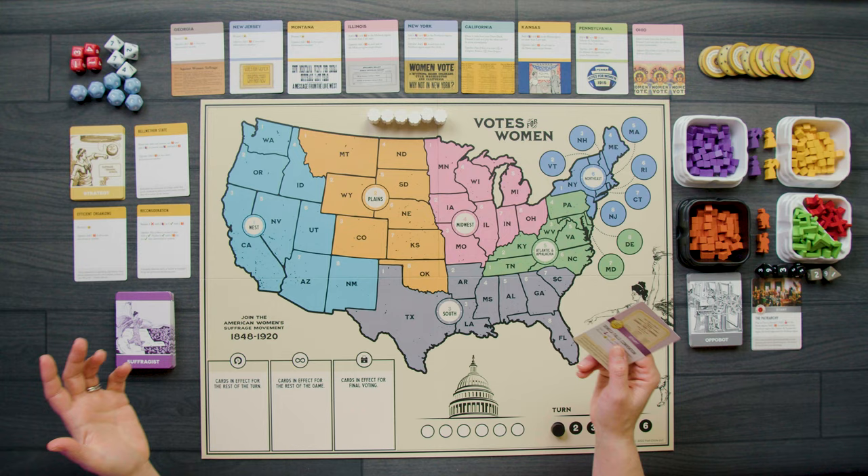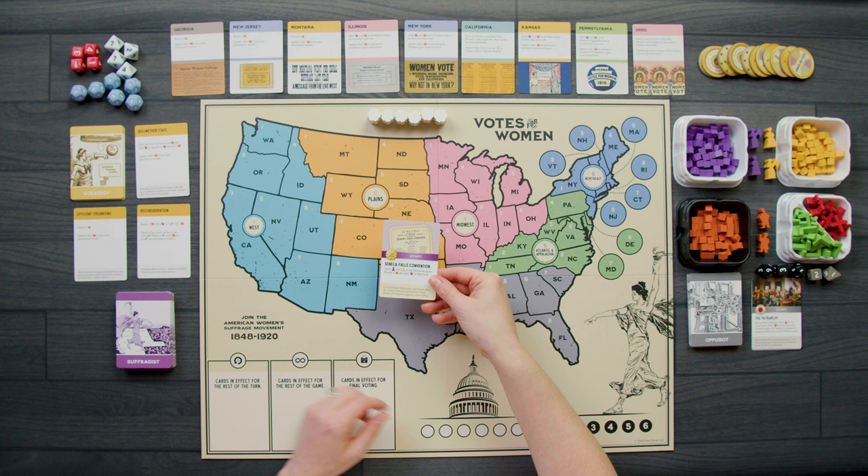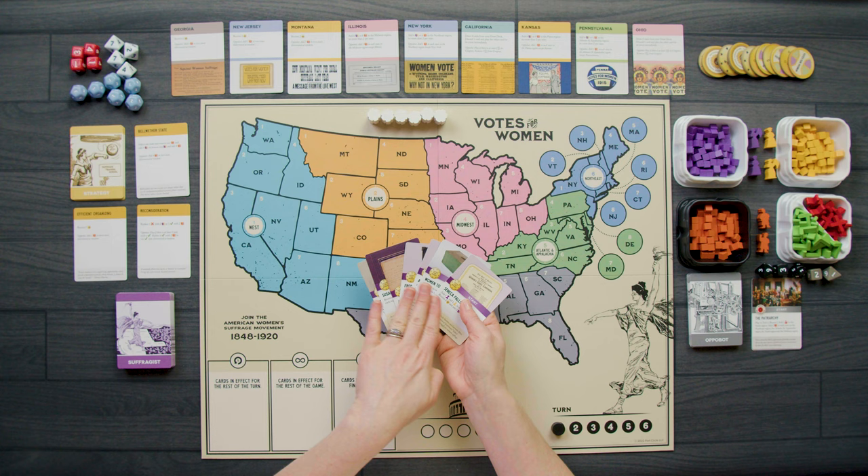So turn one, round one — I have my start card, the Seneca Falls Convention. I'm going to pull six more cards from the top of my deck to form my hand of seven cards. I'll describe them as I play so you understand why I'm playing each one, though I do want to go over all of the strategy cards and state cards that are out before we start so we can have a bit of a plan.